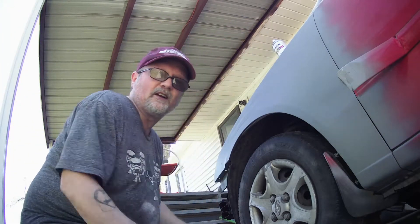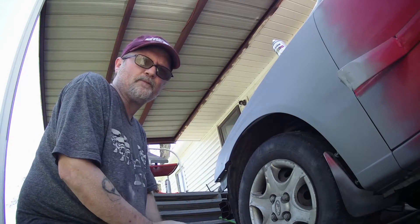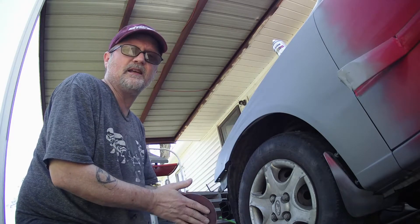All right guys, hope you can see this — it's kind of an awkward angle — but this is the fender I painted a few days ago. I primered it, so next I'm gonna sand it down just a little bit, get it a little rough.